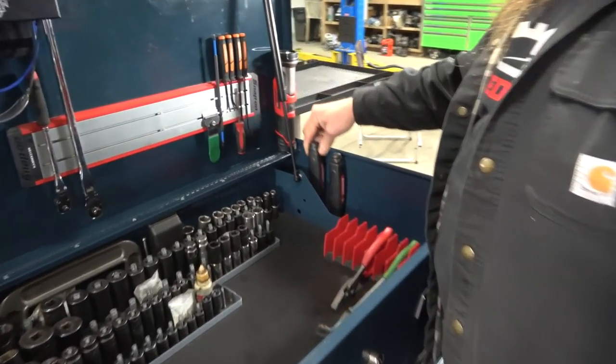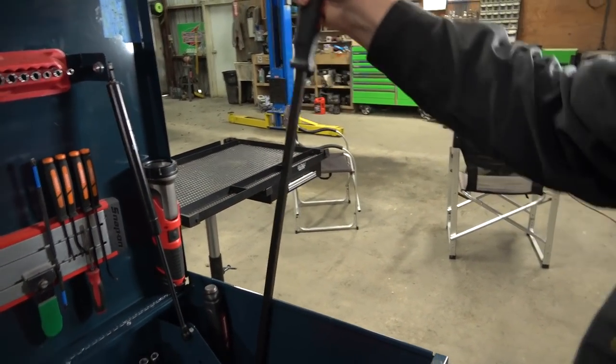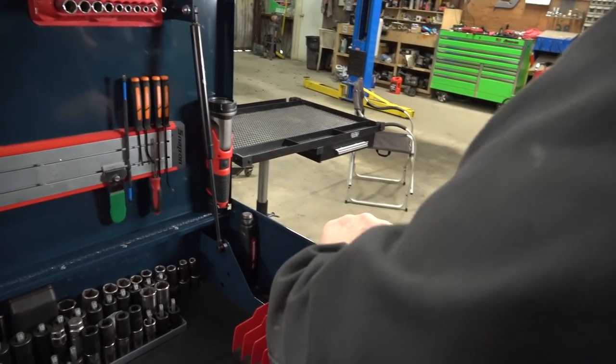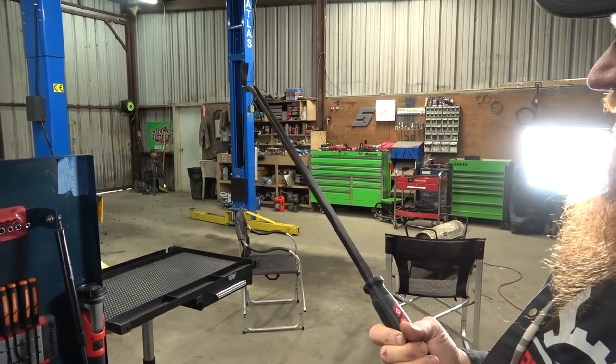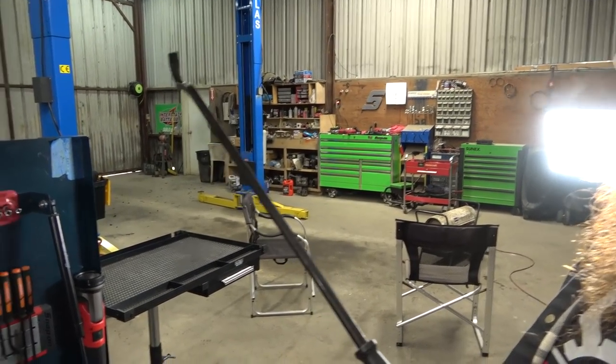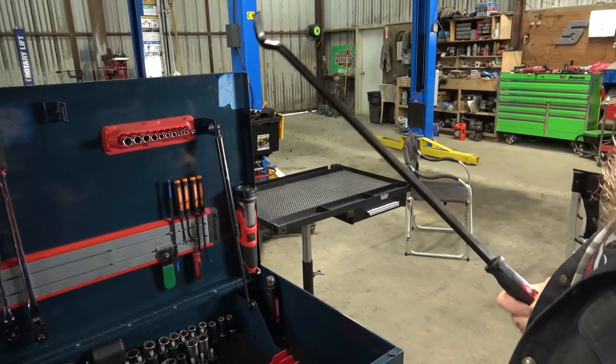These are Mayhew Dominator angled pry bars. I don't use these all the time, but when you do need them they are handy. These are for popping CV axles out or axle seals out — they're real handy. Like I said, we work on a lot of heavy driveline stuff, so it works out.